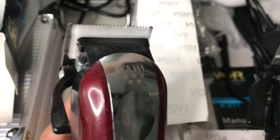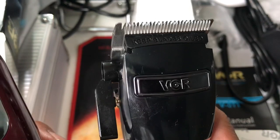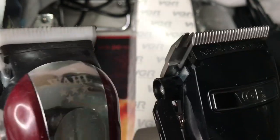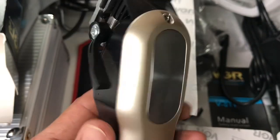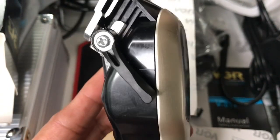So this is the Magic Clip and this is the VGR. This is definitely faster than the Wahl Magic Clip - this is powerful. The W Mark also claims 6,000 movements per minute.